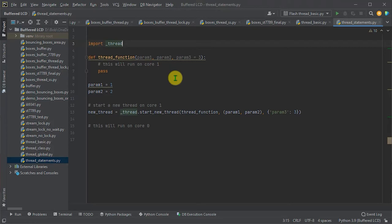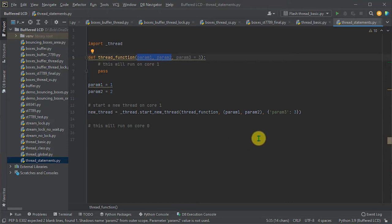We can also supply parameters to the thread function. Positional parameters are passed as a tuple — you can see here I'm passing in two parameters for the first two positional arguments. We can also pass keyword parameters as a dictionary as the third parameter. This gives us two threads, one running on each core. The function passed to startNewThread runs on core one, while any remaining code in the normal Python file flow continues running on core zero.